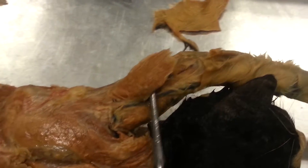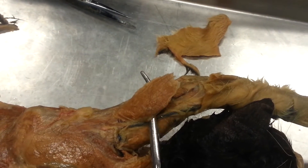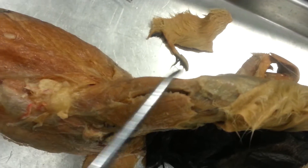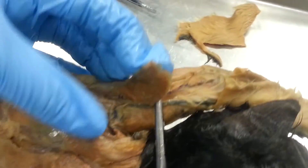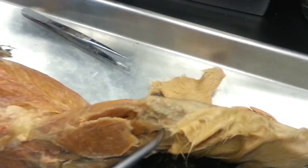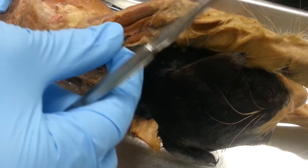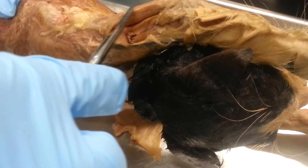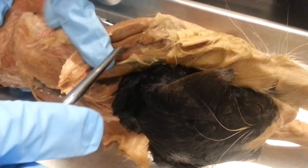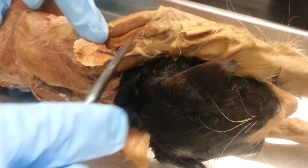So this is the lateral head of tricep brachialis. And here is the long head of tricep brachialis. And on the inside is the medial head of tricep brachialis. And then lateral to it — that was the long head, medial head.